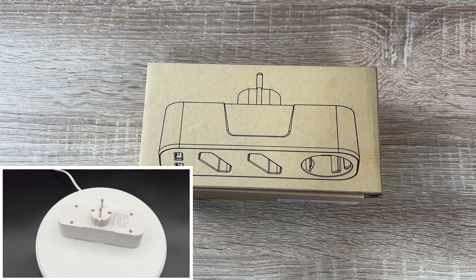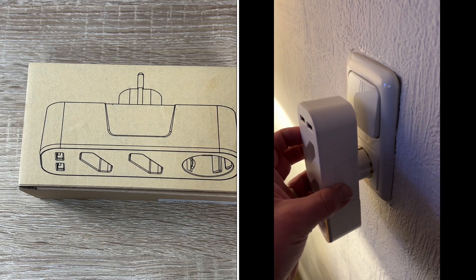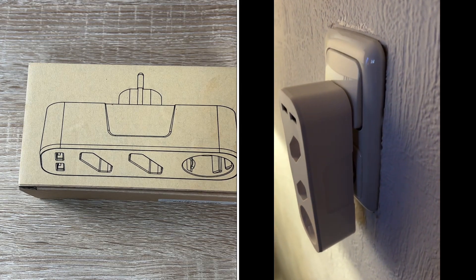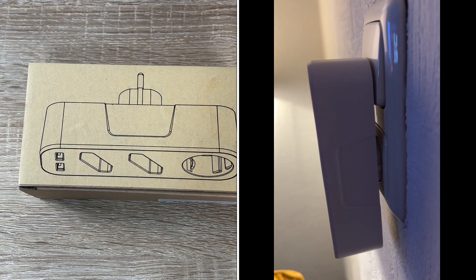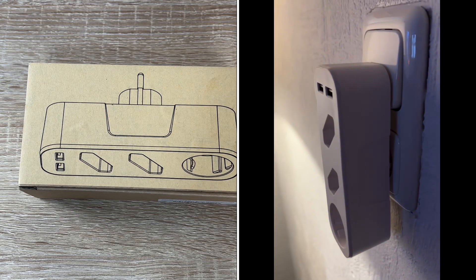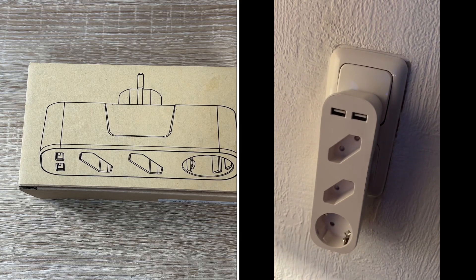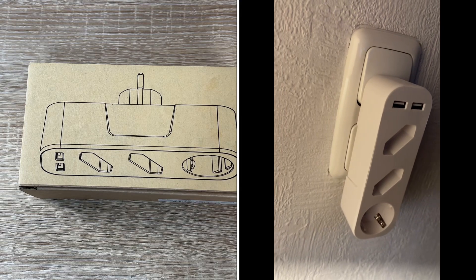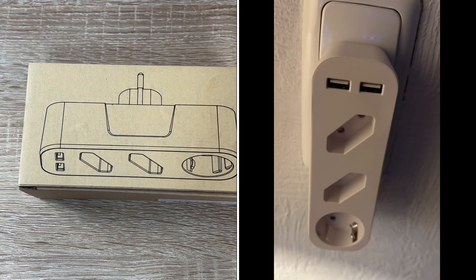Simply plug it into any standard earth contact socket and get an extension to three sockets and two USB chargers. With this USB socket, we can reliably charge multiple devices at the same time. And it's a space-saving socket solution — multiple plug without cable for space-saving and tidy cable management.